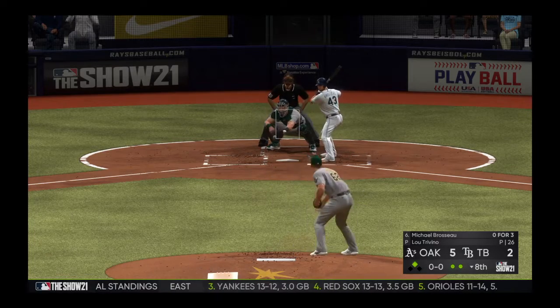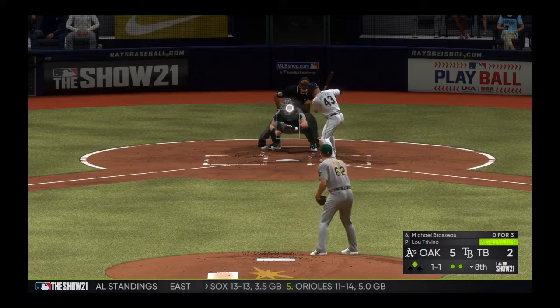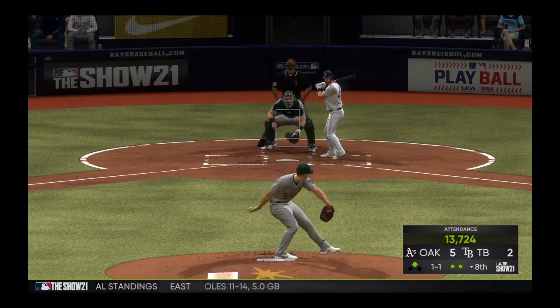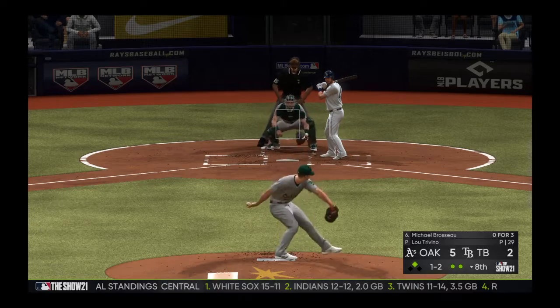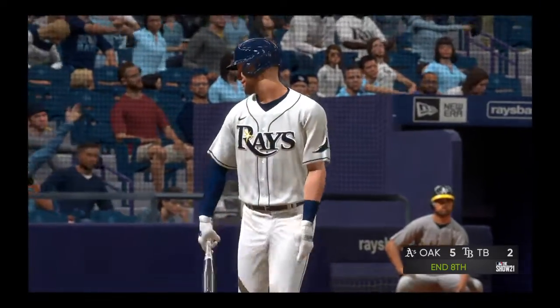Into the box, Michael Brasso. He'll take a look at a curveball that drops in there on the outer half — strike one. It's one and one, and he takes a called strike two. One and two — here it comes — got him swinging, and that will end the inning.